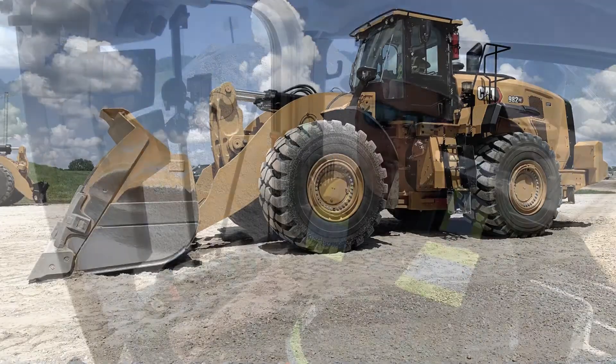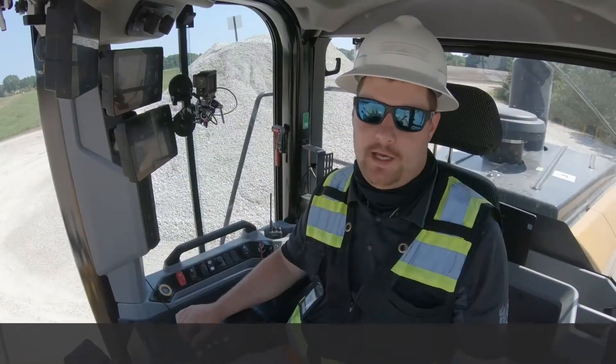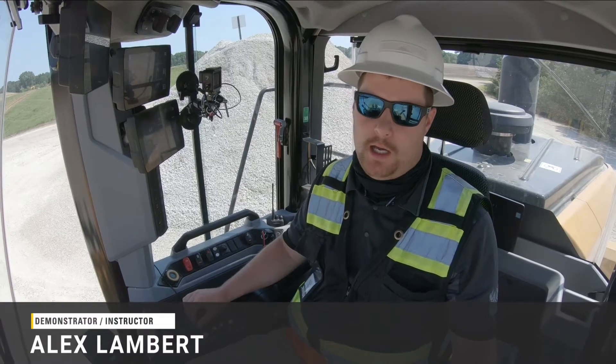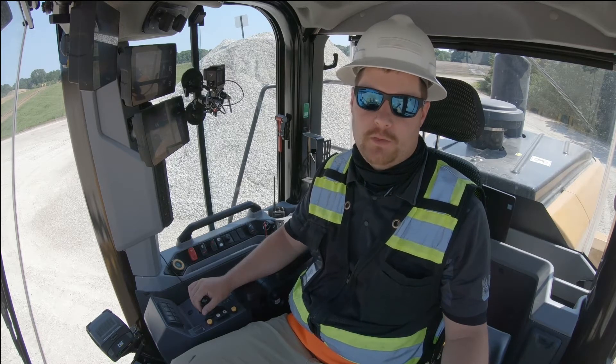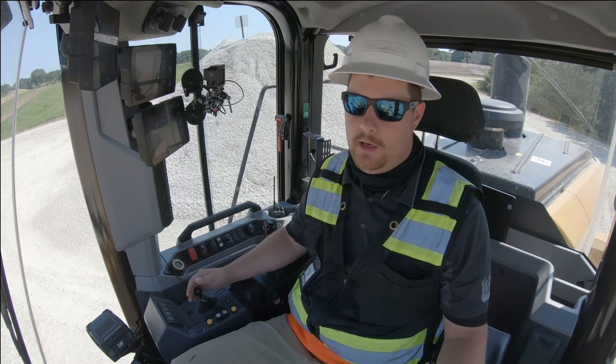We're here in Caterpillar's next-gen medium wheel loader in the XE model. One great feature the XE offers is reduced rim pull control. As the operator, I can reduce the rim pull the machine is delivering by either using the left pedal, the modulation pedal, or by going into a reduced rim pull mode.